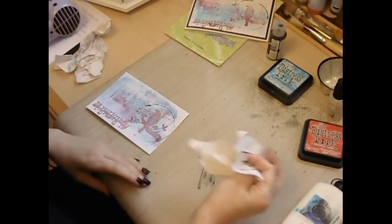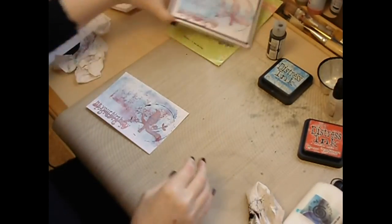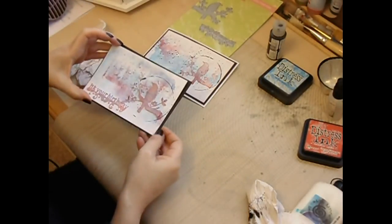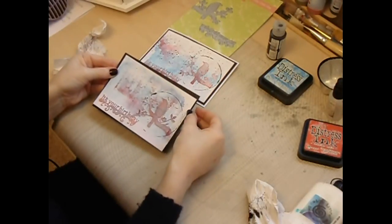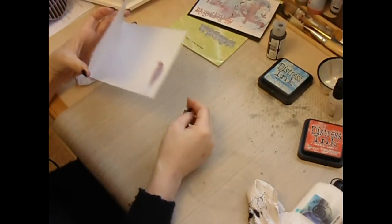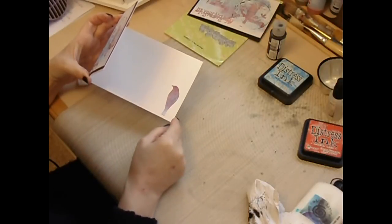The original card is then added to black card, which makes the design pop. You add that to the black card just leaving a narrow border around the outside. I've also die cut another bird and literally cut the bird from the branch and added that to the inside of the card just for an added detail.